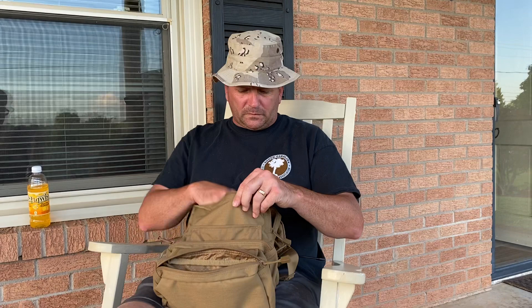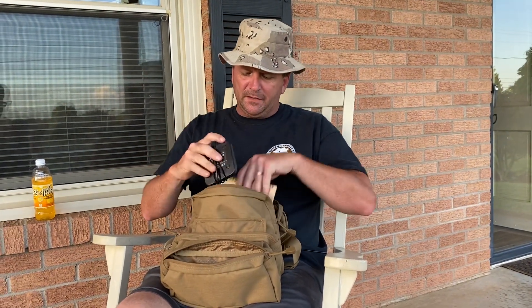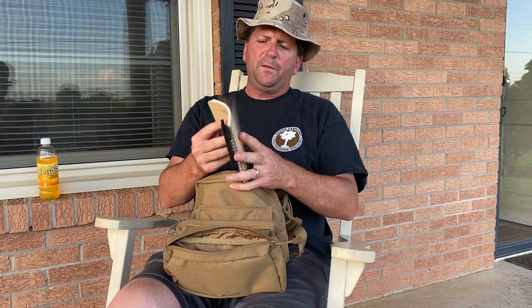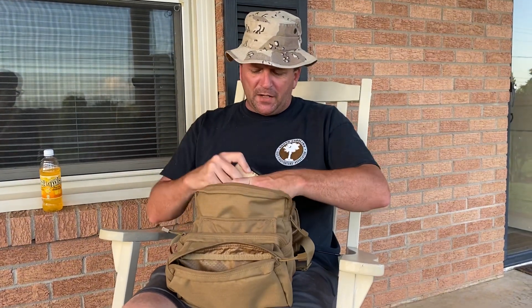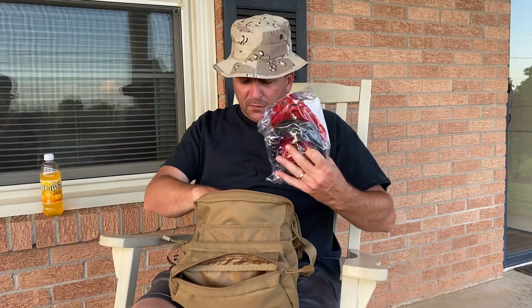I've also got a 5-volt battery charger for the Bofang batteries, plus the 110V charger in here, because I like keeping everything together. And this is something really cool — a Rite in the Rain notepad. We tend to think of communications and technology, but you can't beat writing it down and sending a runner for notes and things like that.